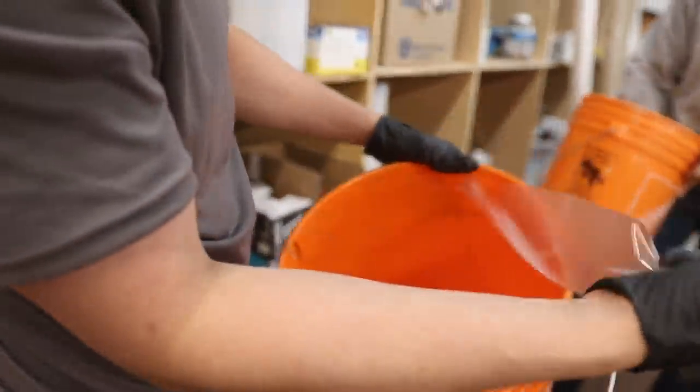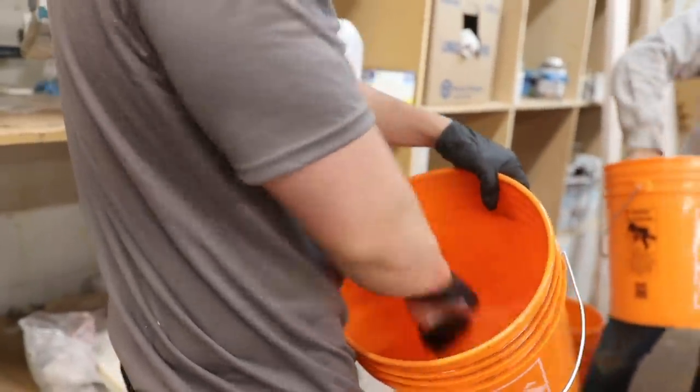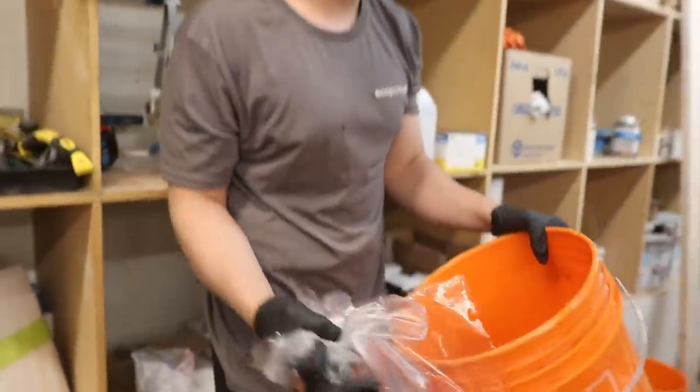All of the other excess epoxy - you can take the big chunks out, and the stuff on the sidewalls just peels right out like that. It takes a little bit of time, but that way you don't have to waste so much plastic. You can just peel out all of this excess and you're left with a clean bucket.